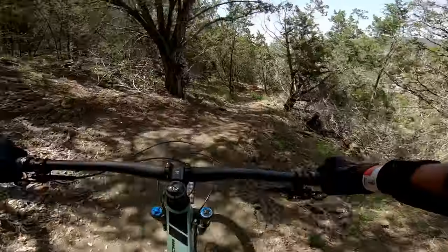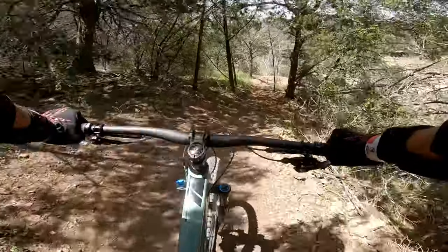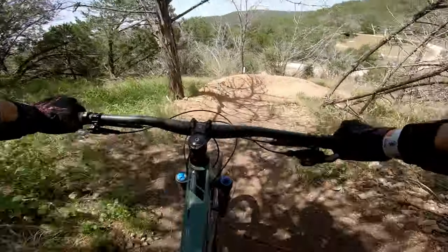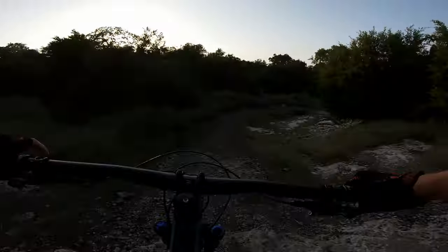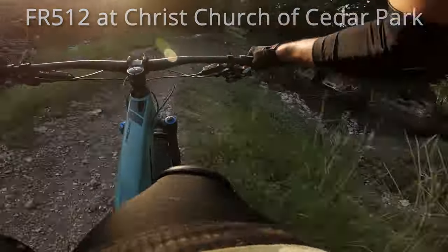Now this bike can really shred the gnar, but its bread and butter is hitting jumps and doing some sick whips. So it's time to head over to Freeride 512 at Christ Church of Cedar Park to practice my whips and do some other stuff while I'm there.